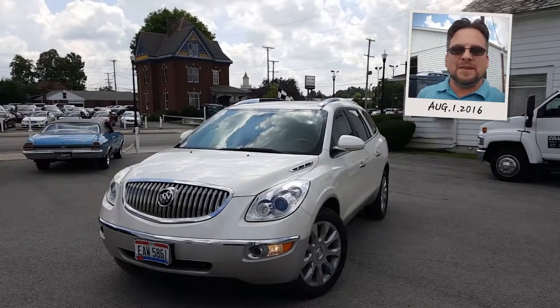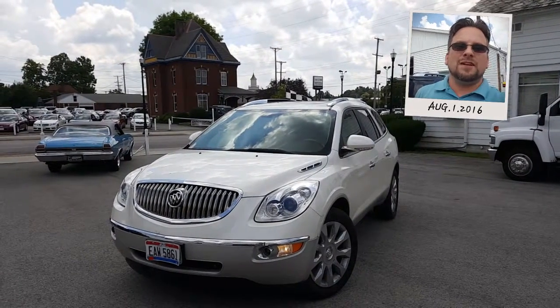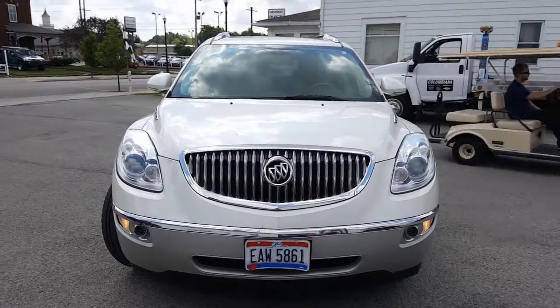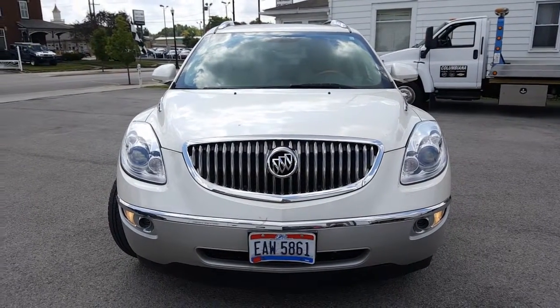Now let's take a closer look at the Enclave. It just came in — we haven't even taken the plates off yet or cleaned it, so it's a little dirty, but I'll give you a nice quick look at it. Here's a nice look at the front end: we've got the waterfall grille, projection headlamps, fog lamps — very nice.